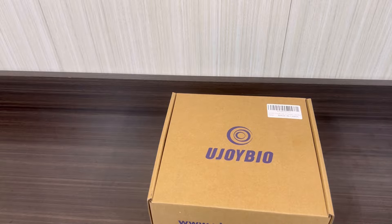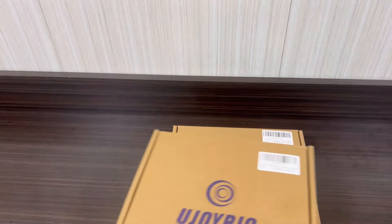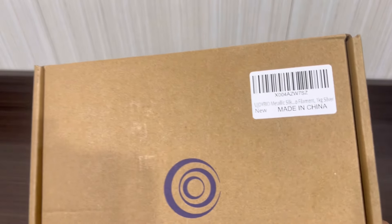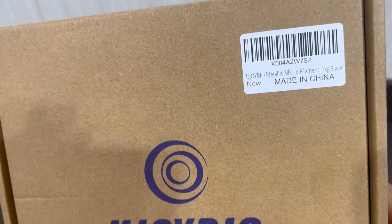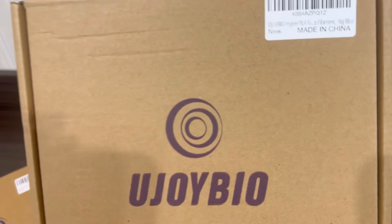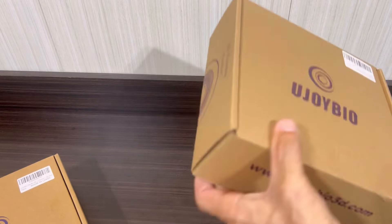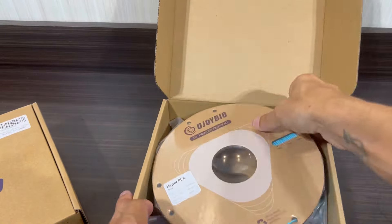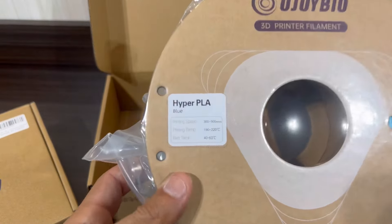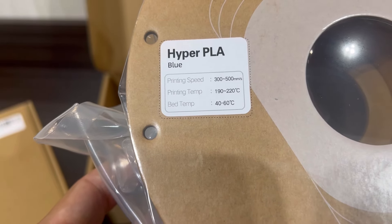Upon arrival of the filament, the first thing I noticed was it came packaged very nicely. The boxes weren't crushed or damaged, so very happy to see that. First up is a roll of their Metallic Silk PLA and then their Hyper Series PLA. The Hyper Series comes in a cool blue color — very nice — and they have the recommended temp and printing speeds printed on the label.